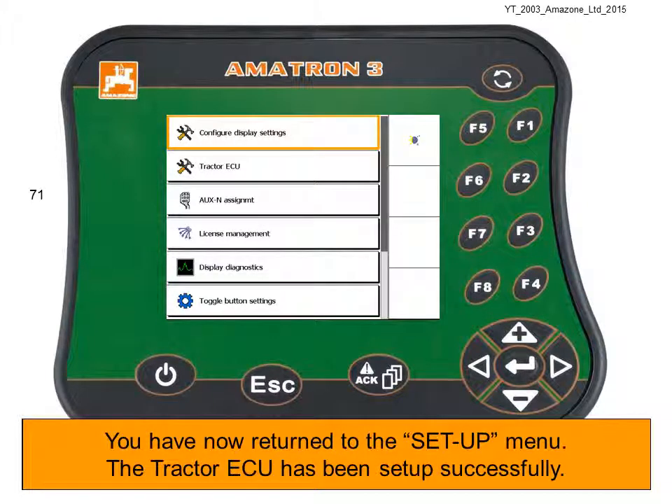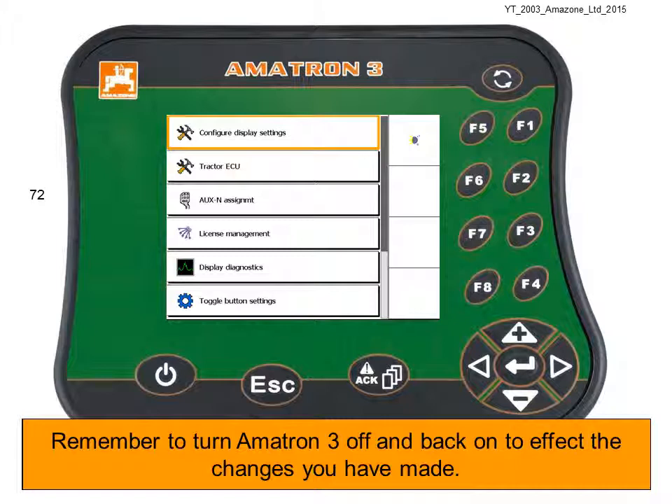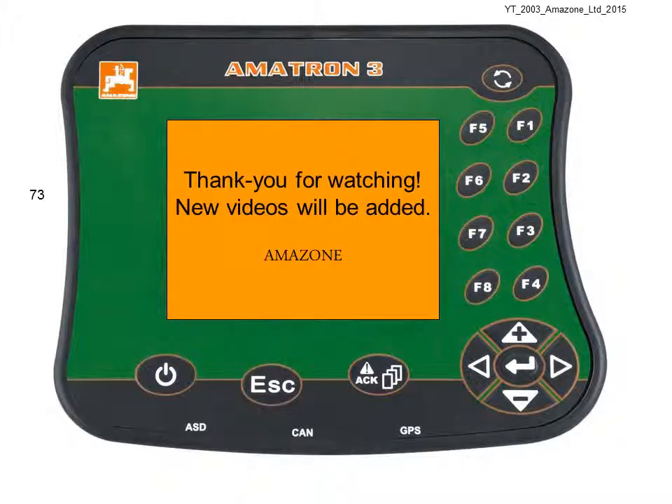You have now returned to the setup menu — the Tractor ECU has been set up successfully. Remember to turn the Amitron 3 off and back on to effect the changes you have made. Thanks for watching — new videos will be added all the time.